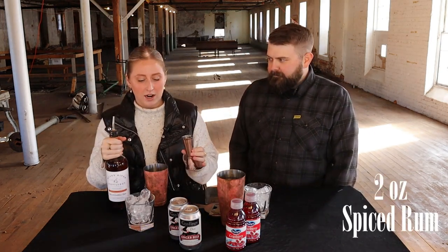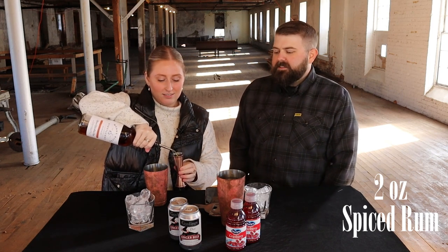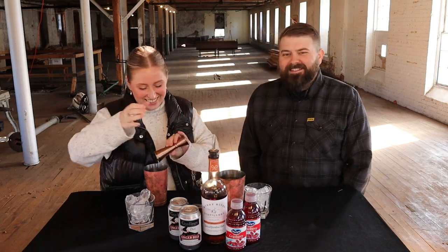So you're going to do two ounces of spiced rum per drink, so we're going to do four ounces. Nice — love the spice. Me too. No spills! I'm getting better, look at this progress.